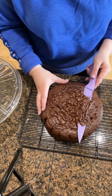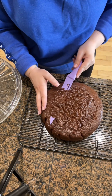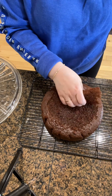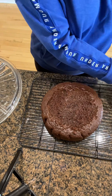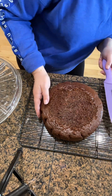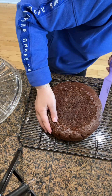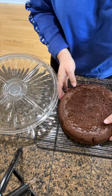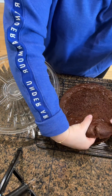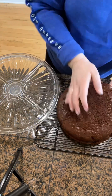When the cake is warm to the touch, start by cutting off the top that is all wrinkled — you don't need that. Then cut the cake in half, and flip the top onto whatever dish you want to serve the cake on.